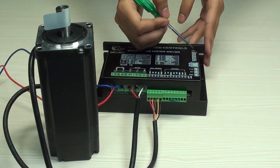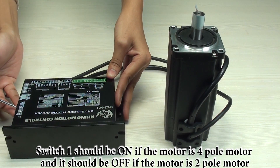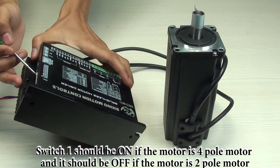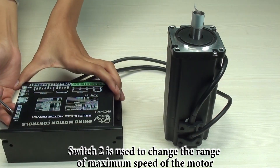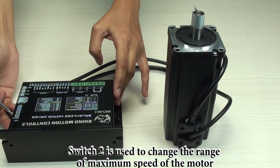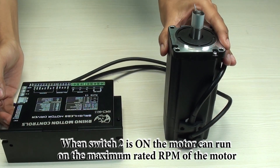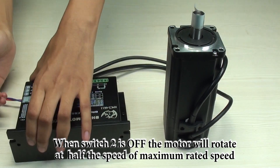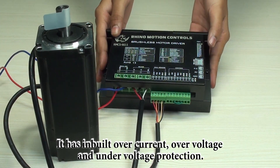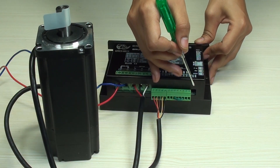Switch 1 is for pole setting. For two-pole motors, switch 1 should be off, and for four-pole motors, switch 1 should be on. This is a four-pole motor, so switch 1 should be on. Switch 2 is for maximum RPM — for 3000 RPM, switch 2 should be off, and for 6000 RPM, switch 2 should be on. This is a 3000 RPM motor, so switch 2 should be on. The drive has built-in over-current, over-voltage, and under-voltage protection. There are two LED indicators: if the red one is on, there is an error; if the green one is on, there is no error.